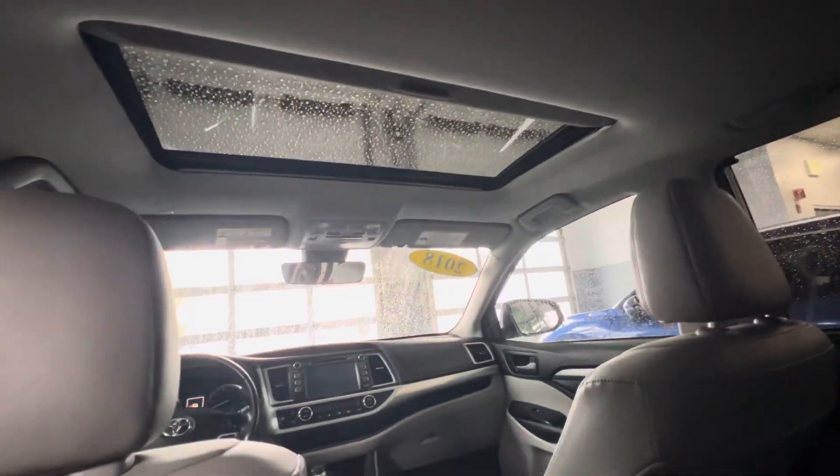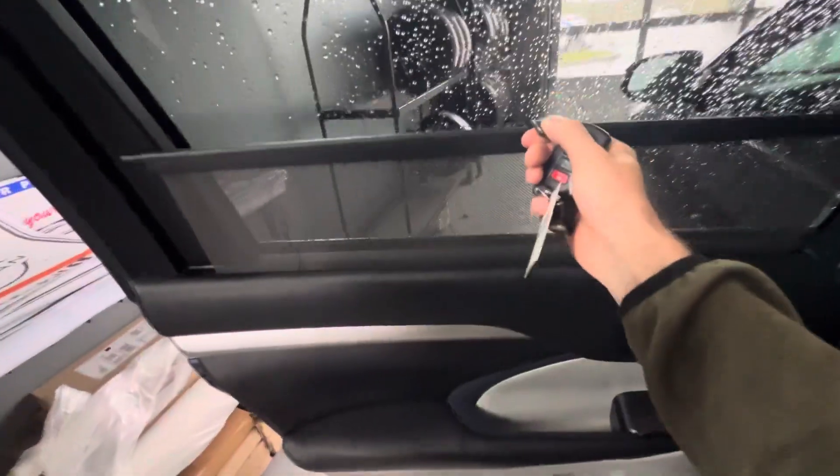Just because it's a little easier to see from the back — we've also got a moonroof. Power sliding and tilt. This one also comes with the built-in window shades.